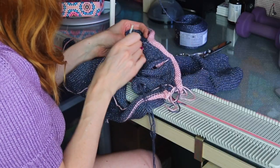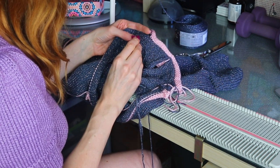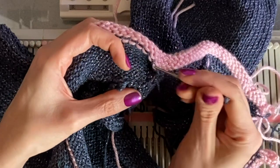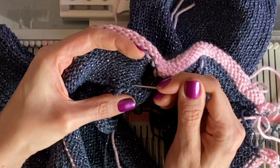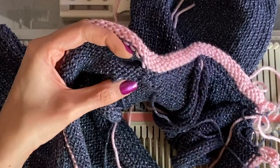We've finished the other side of the keyhole, and now we're moving on to the back neckline. I'm going to go three stitches ahead just to make sure I'm on track — the third one should be there — and then just do these five stitches.